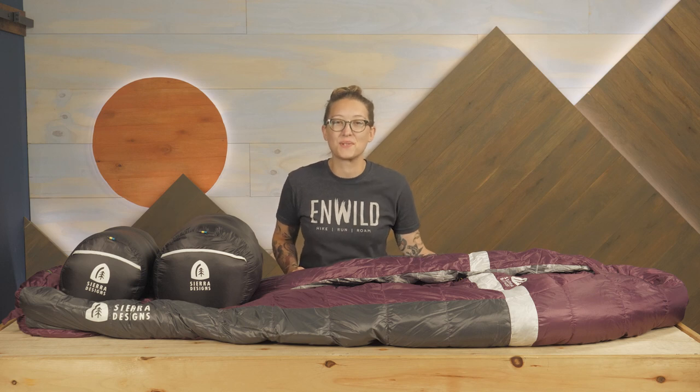Hey folks, Shane here with nWild. Today we'll be checking out the Sierra Designs Backcountry Bed 20 Degrees Sleeping Bag Series. With options for men, women, and pairs, these comfortable down bags offer bed-like comfort at a weight that's good for backpacking or camping. Let's take a closer look.